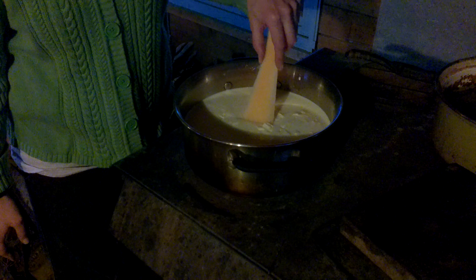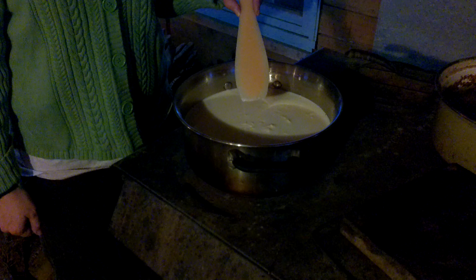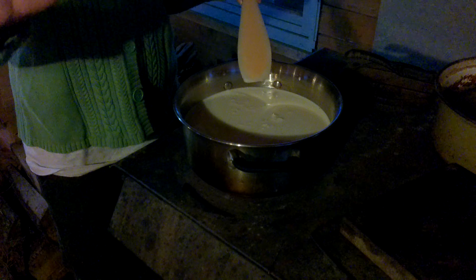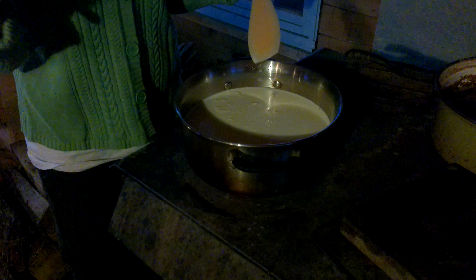How did you know to add more vinegar? Because it wasn't curdling — the milk wasn't curdling enough. If you observe that, add more. Be very careful not to add too much; I would go a tablespoon at a time with vinegar, because some people can be super tasters for vinegar.